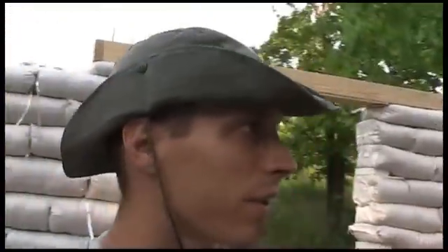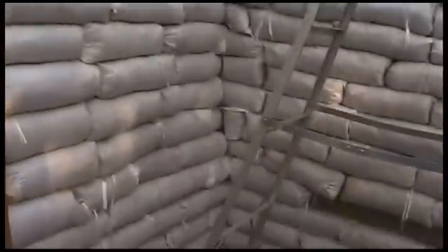Hey guys, in one of my earlier videos I told you that I was going to show you how we're building our house with the earthbag construction technique. So here it is — I'll walk you through it.